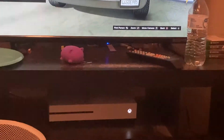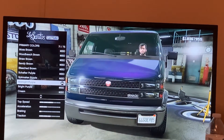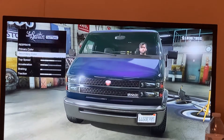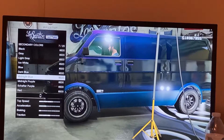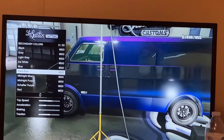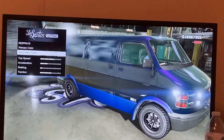Sorry about that — I had to look at the real picture to make sure I was doing everything right. Next you're gonna go to Secondary Color. I think we're going to go to Matte — go for Dark Blue. Now the van is coming together quite nicely.